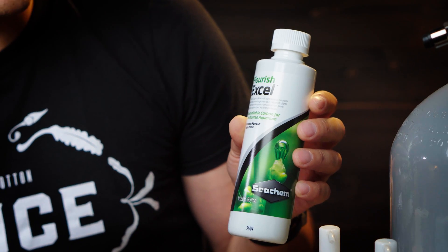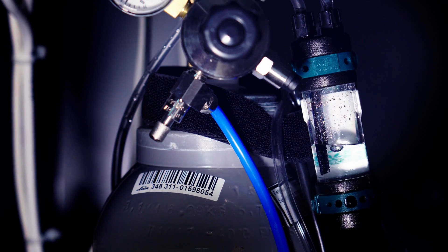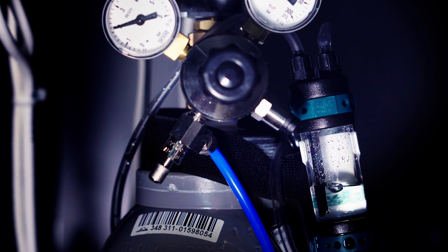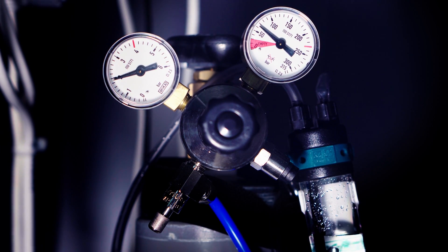The best CO2 supplement I know is the Seachem Excel. You want the CO2 to be in the water before the lights go on, because plants will start to photosynthesize exactly at the moment when they get the light, and they will need the CO2.